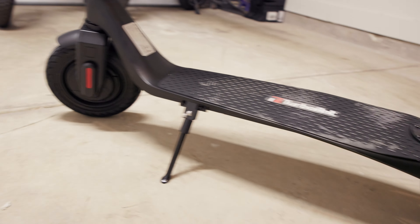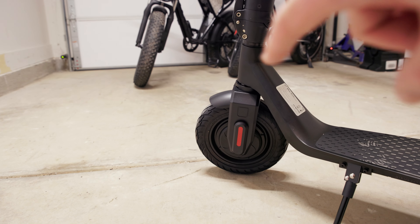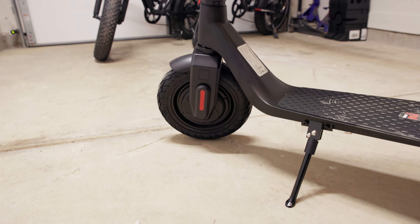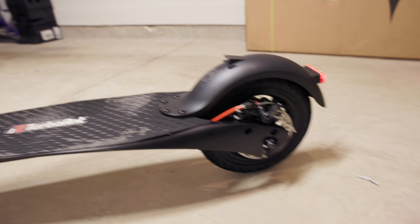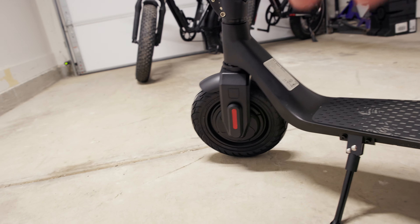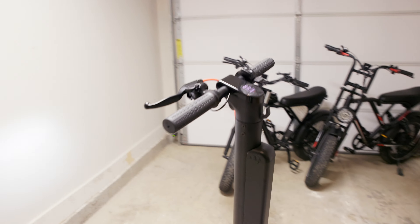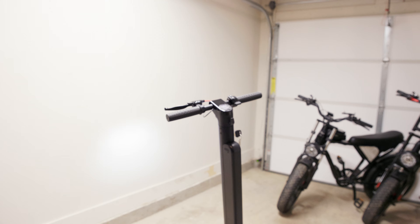This is a hardtail scooter — there's no suspension front or rear. It does have the honeycomb tires, which are basically solid rubber and very hard, so the ride is going to be pretty firm. We're not going to be going very fast so it shouldn't be anything to worry about, but it'll be really nice to ride this without having to worry about getting a flat. Let's get this thing out on a ride.